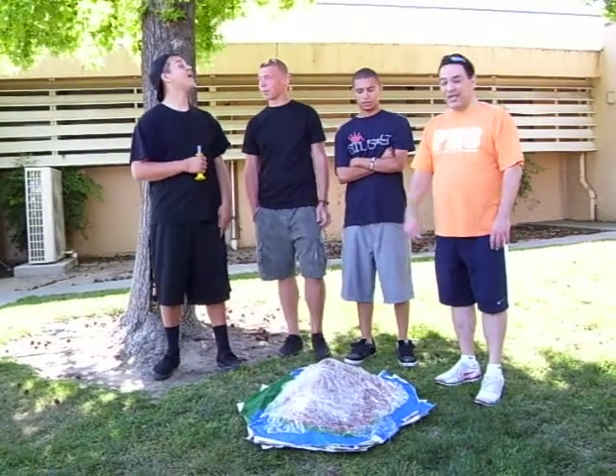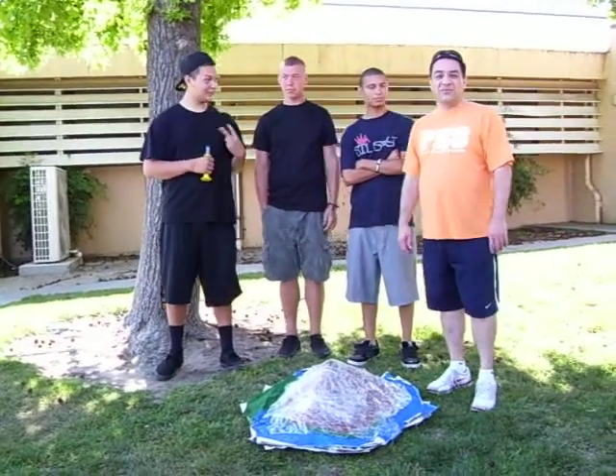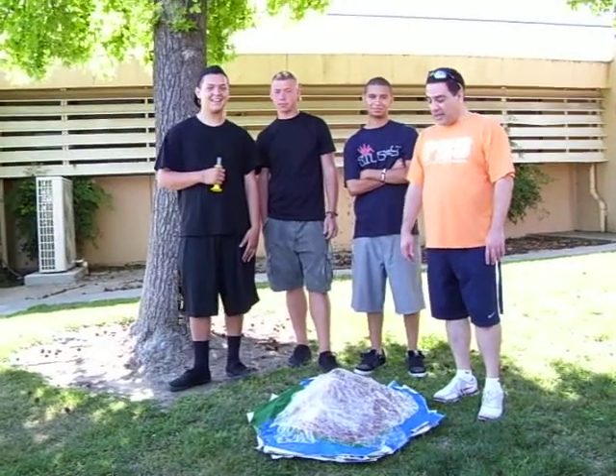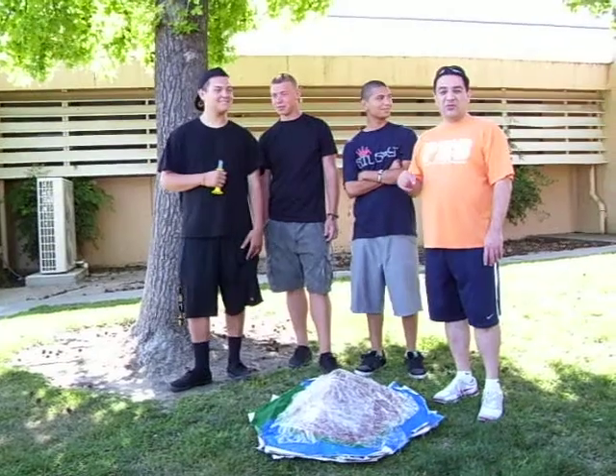Today we're going to be setting off a stratovolcano, a strato-composite volcano. This is a volcano that has very steep slopes, and it's characterized by the volcanoes around the Ring of Fire.